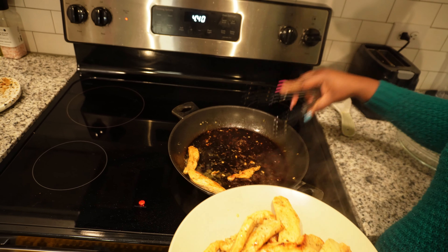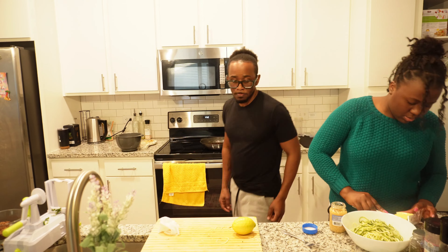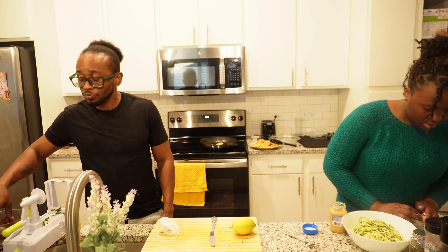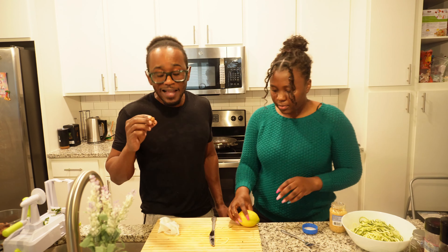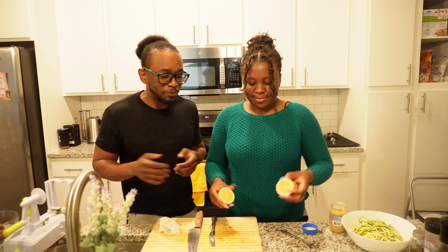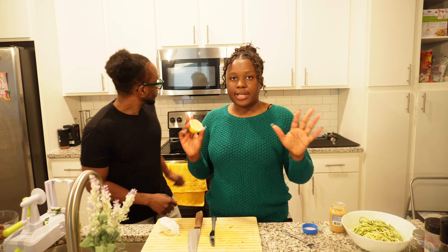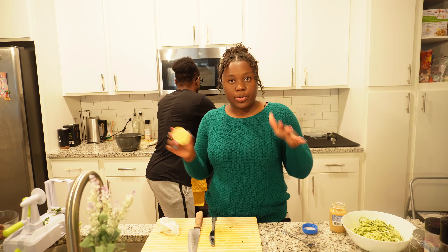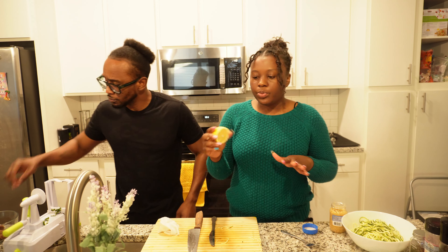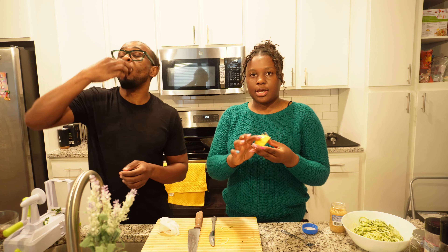We're going to turn the stove down a little bit — these look so good, guys! For the next step we're keeping the same pot — nothing different. We want the juice from the cumin that's already in there. Then we're going to use half a lemon, squeeze the juice into the pot, and grate the zest of the lemon as well.